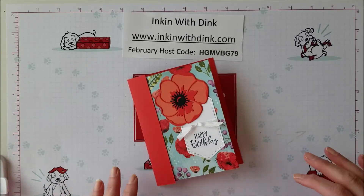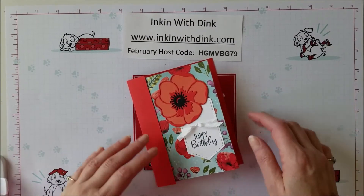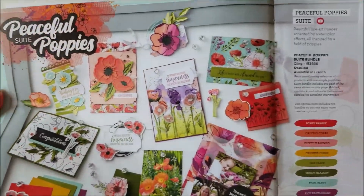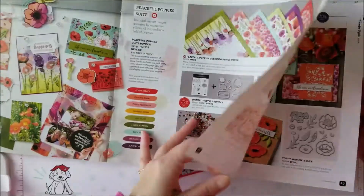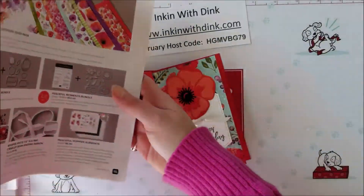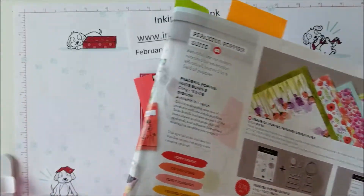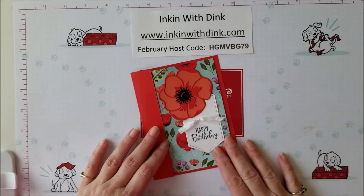Hello stampers, I'm Dina Lansendorf with Ink and with Dink, and welcome to my video today. All this week on my videos I have been focusing on one special suite in the mini catalog — that is the Peaceful Poppy suite, which is on pages 24 through 27 of the mini catalog. I've been showing you lots of cards and stuff made using dies, designer series paper, several of the embellishments, and things like that. So today I've got one more card to show you using this fabulous product suite.